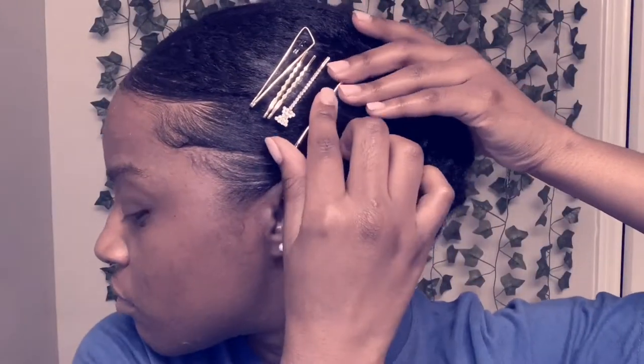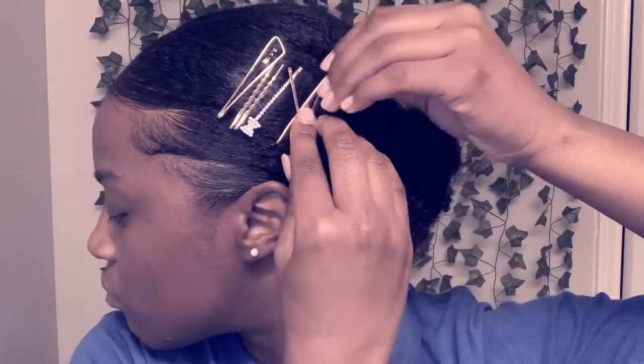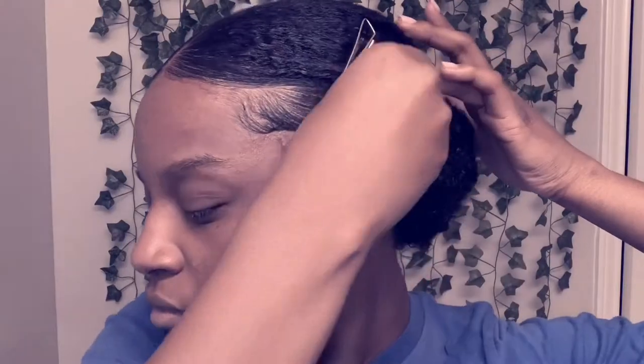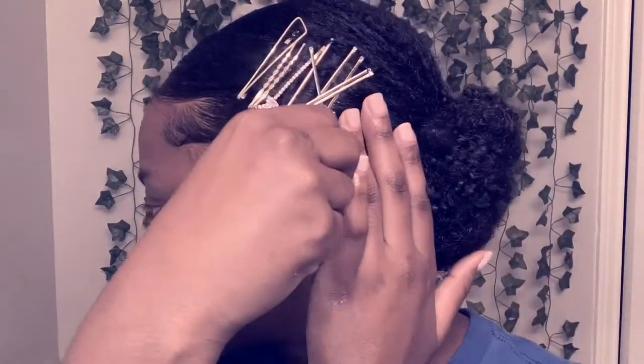These pins I got from Amazon — I think they were about $12. They're super heavy duty and I've had them for several months. The only thing about them is they are so strong it practically takes 12 people to open the pin — I'm exaggerating, but they are genuinely strong.